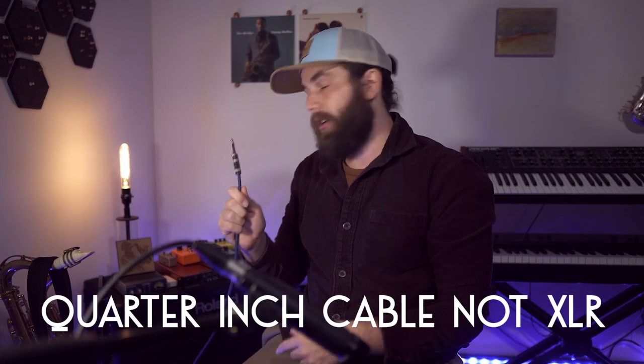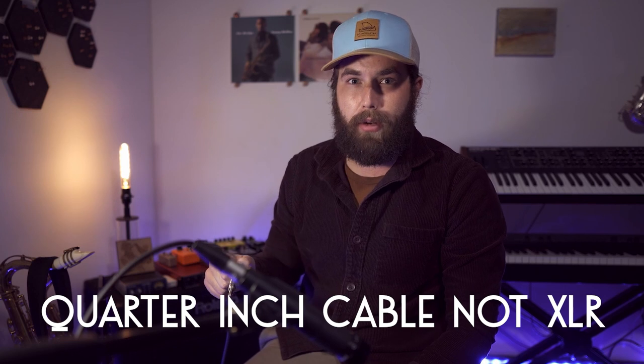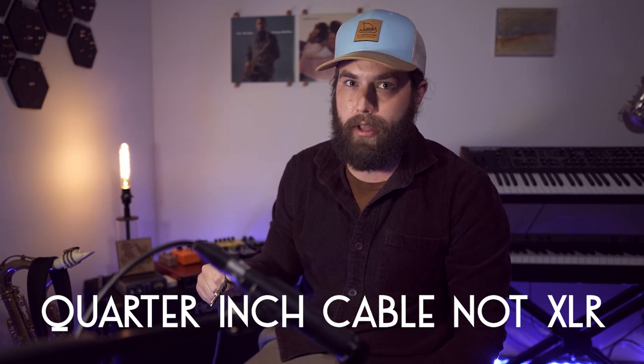Then I'm going to take another XLR cable that is currently running to my amp behind me and plug that into the output on the pedal. So we've got that set up — basically what we have going on is sound going from the microphone into the pedal and then into the amp.